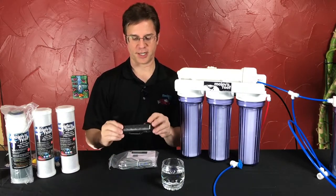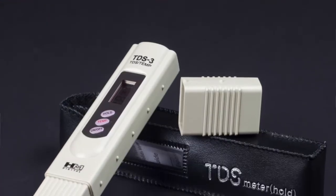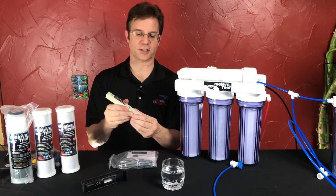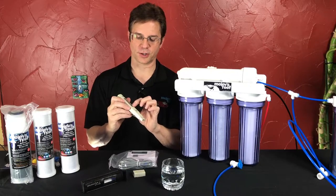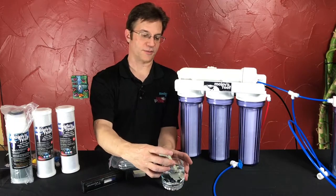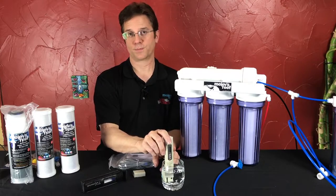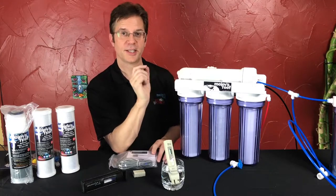There are two different kinds. There's a handheld TDS meter which is made by Hanna, and this meter has an on-off button on the front and a protective cover for the probe itself. You would simply turn it on, put it in your water sample, and it tells you your number. In the case of this water — this is RO water that came out of my spigot — this is measuring two. And if I were to measure a sample of the water coming out of the DI, it would say zero.